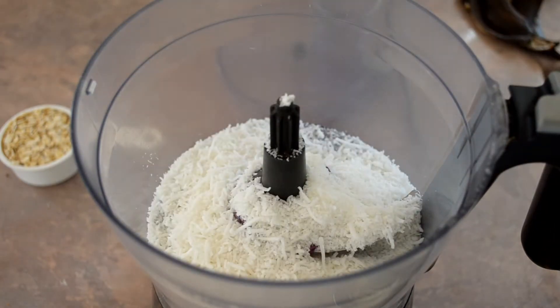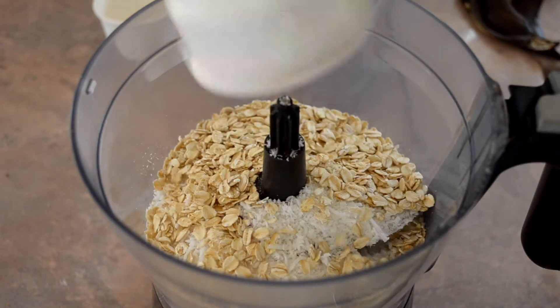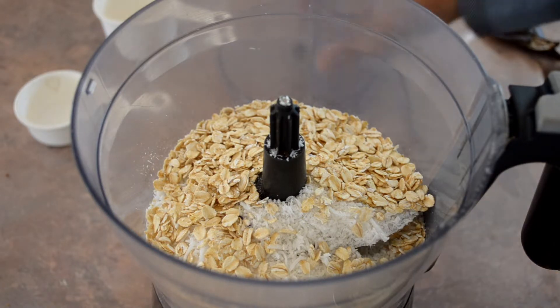Start with one cup of shredded coconut and half a cup of rolled oats. Blend that in the food processor until it's all ground up, sort of like how nut meal or flour comes out. Just blend that until it's done.